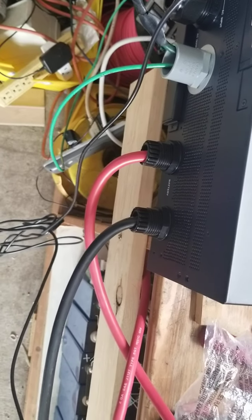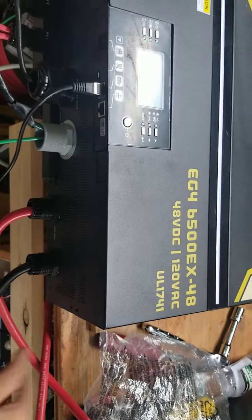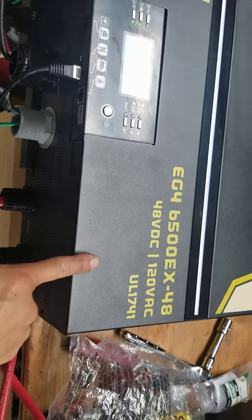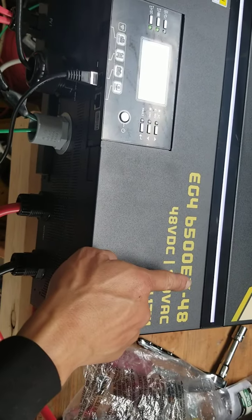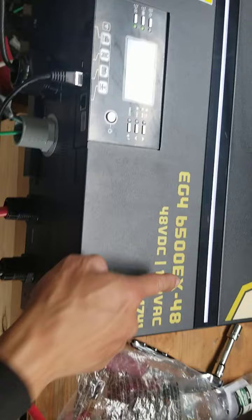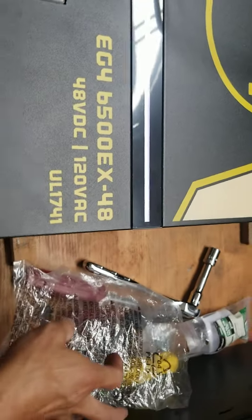Good morning guys. Today I would like to show you the difference in the fan on the EG4 6500 versus the GroWatt 5000 watt inverter.